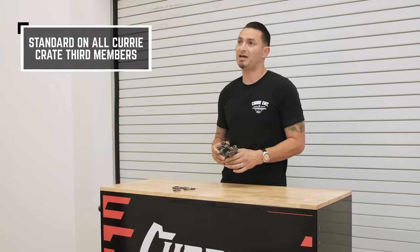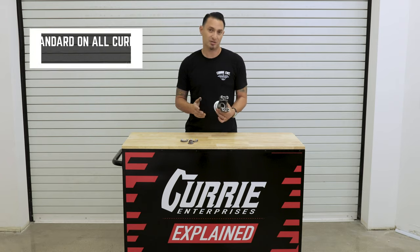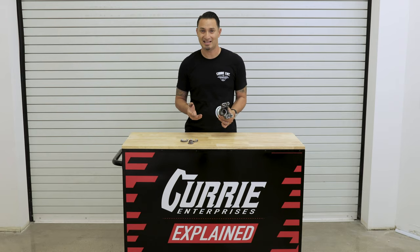This is going to come standard on all of our crate third members. It's going to be 28-spline. When we talk about a 1330 size, that's really going to reference the size of the U-joint that fits inside this yoke.